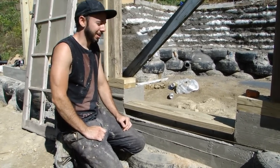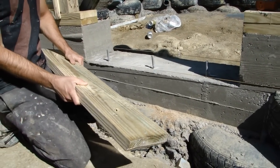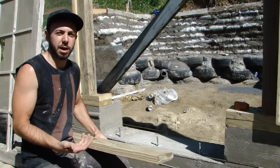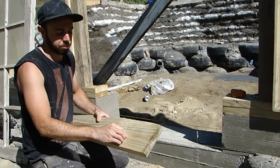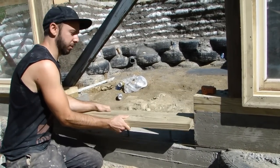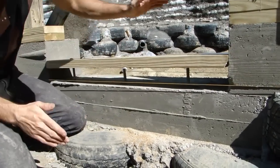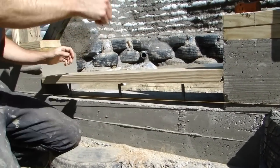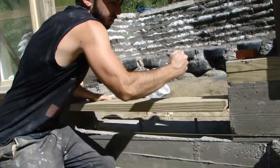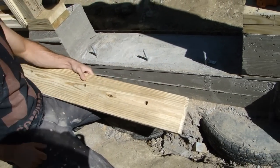This is where our door jamb is going to be placed — mounted to these anchor bolts in the bond beam. Our bottom plate has to be pressure treated because whenever you have a connection with concrete, there's a possibility of moisture touching the wood. We're using pressure treated because we're on a low-budget build; it's a lot cheaper than Trex composite. You position the plate right on top of the anchor bolts, hammer it down to mark the bolt locations, then drill a five-eighths inch hole to fit the half-inch anchor bolts. We're using all 2×6 lumber for this jamb.